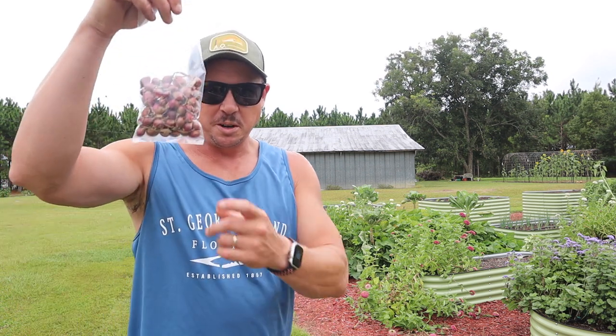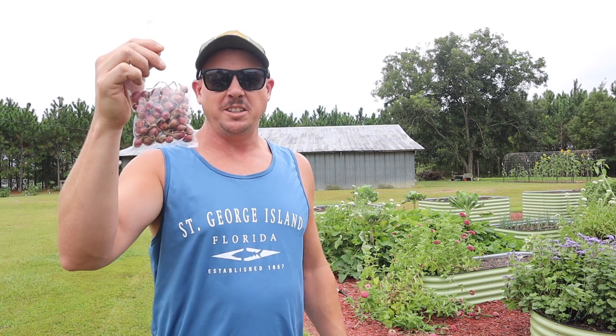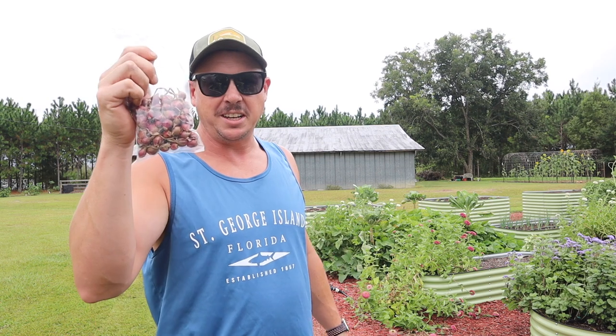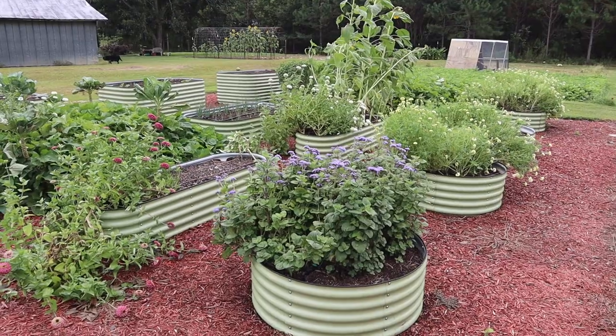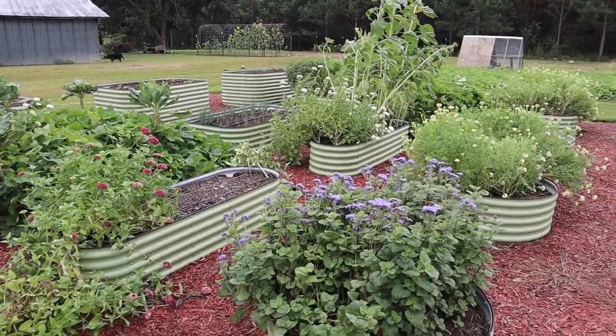What's up, Lazy Dog fam! Hope all y'all are having a fantastic day. It is Friday, September 1st here in South Georgia, and on today's video we've got some pretty cool onions to plant — these Egyptian walking onions. We're going to find a spot in the raised bed garden here behind me to plant some of these. We'll talk about how these things grow and our plans for them going forward.